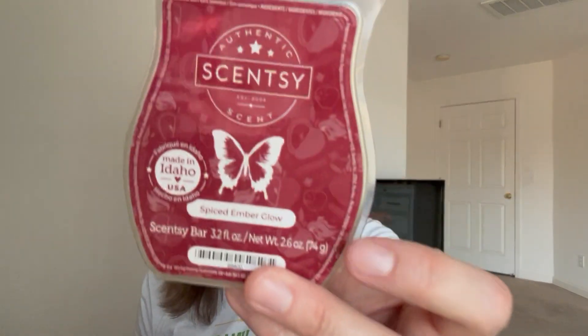Spiced Ember Glow was for November 19th: 'pick a weather, it's chilly, scent.' I thought this would be a good choice - it's like a roasted apple or smoked vanilla with some spices. It's so pretty. No longer available in the catalog.